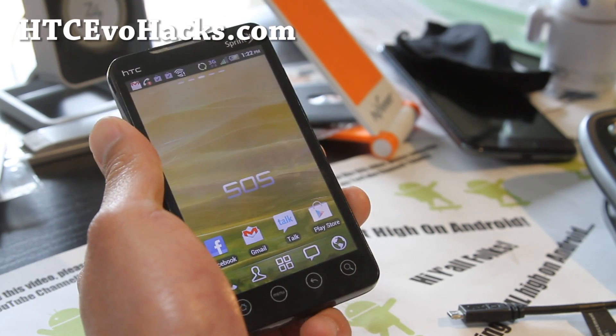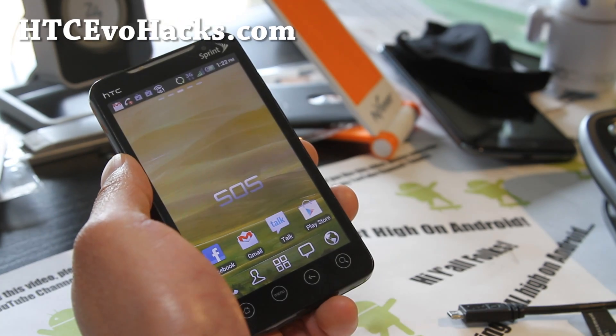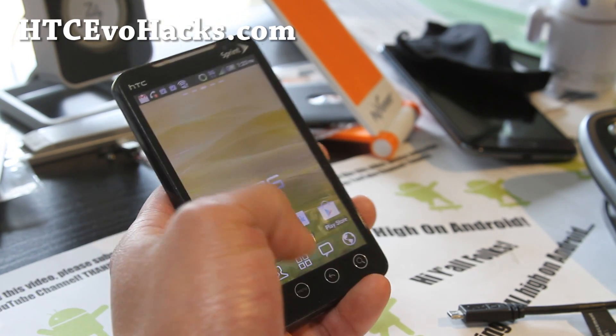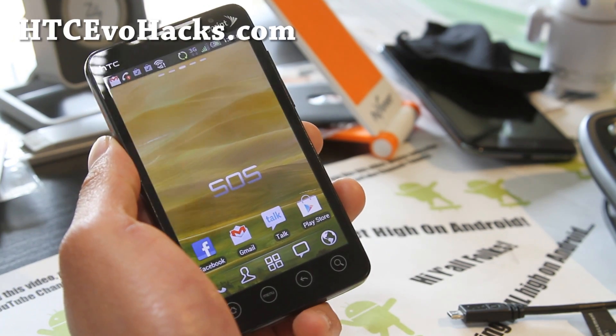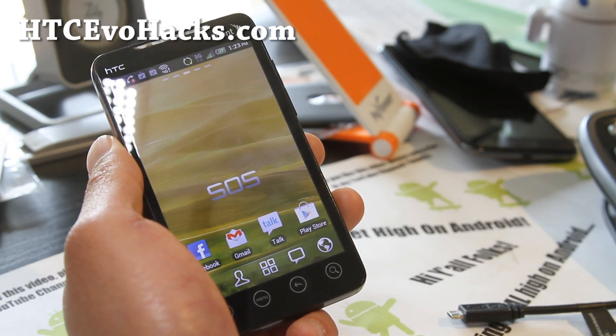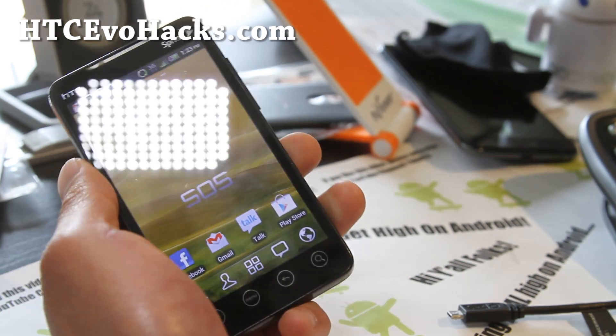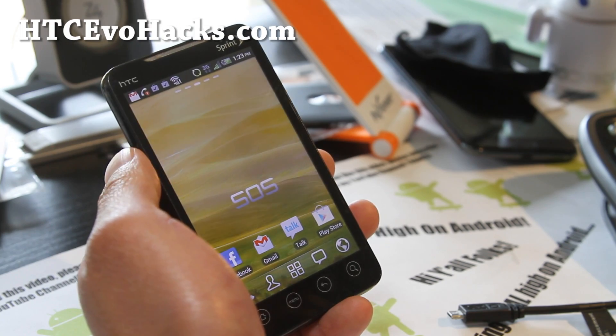I was going to review another ROM but the camera was kind of funky so I'm not reviewing it. But definitely a great daily driver. There's a ton of great EVO 4G ROMs. Try this one out if you're new to flashing ROMs — I think you'll like it. And if you don't like it, just try some other ROM.